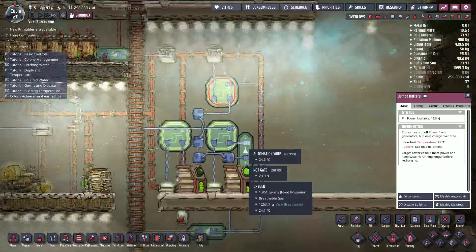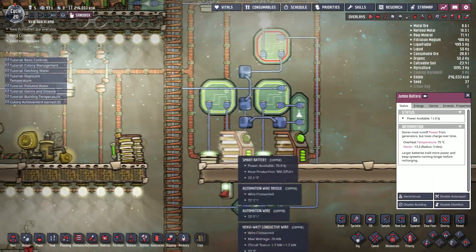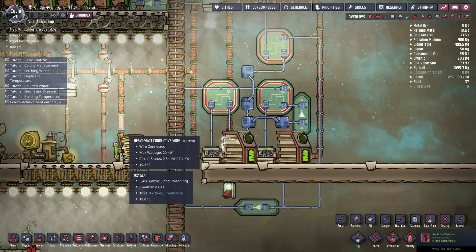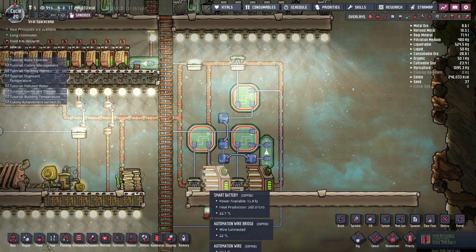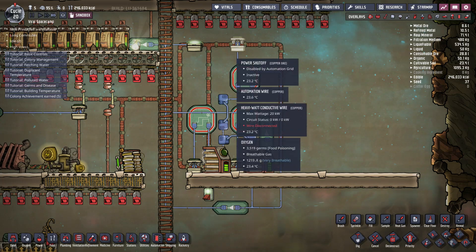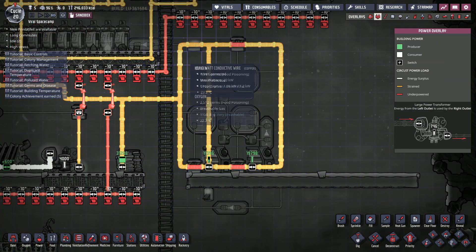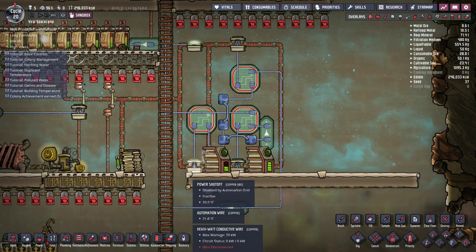Now, what we're trying to do with this setup is create a configuration such that your jumbo battery will be charged to full instead of just half. So, this is the smart battery high-capacity setup. Let's discuss how I created this.